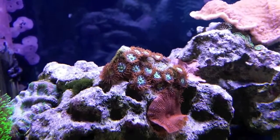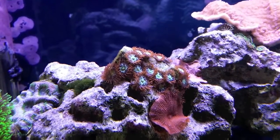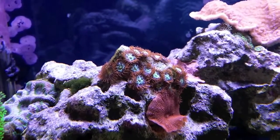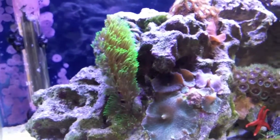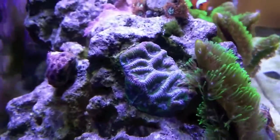My other little ones — I call them Spider-Man zoanthids, at least that's what I've heard them called — because the center of them kind of looks like Spider-Man's web splotch. Hoping those keep spreading. Got one branch of the branching star polyp that I put over here and it's starting to spread out.